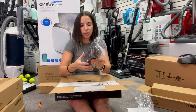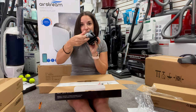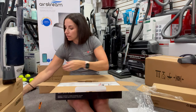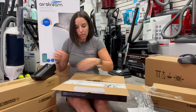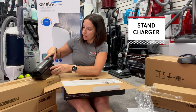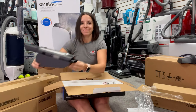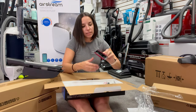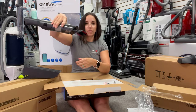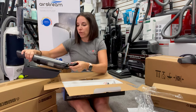Here is your stand for it, and hidden in the stand is your crevice tool. It looks like it charges in its stand, just like that. And it has an extra upholstery tool as well — that upholstery tool goes right on the bottom so you can do upholstery, pet fur, and all of that.